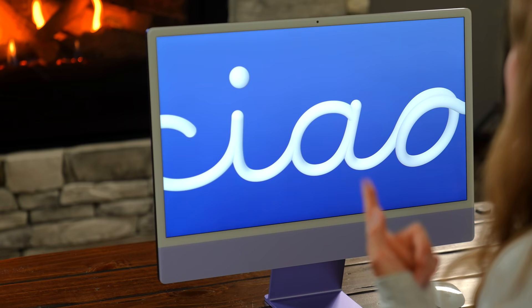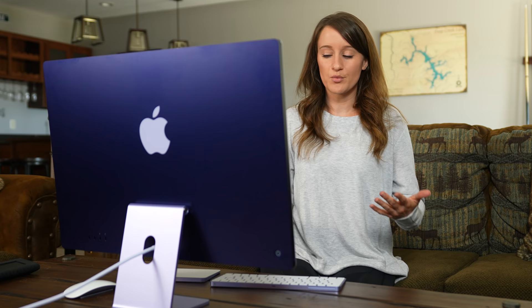Now with the M1 iMac I have a 24-inch 4.5K Retina display, which has been very nice to edit on, use Photoshop, Lightroom, and just overall email and work from. I'm going to take you through my first overall impressions, my workflow, and the things I'm excited about.